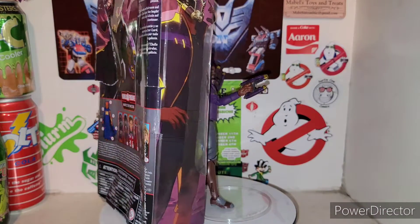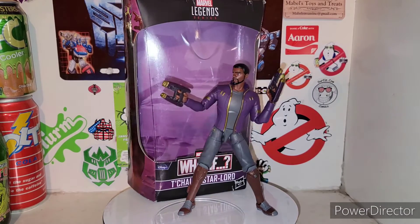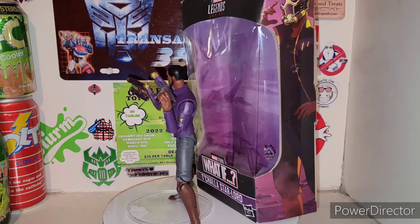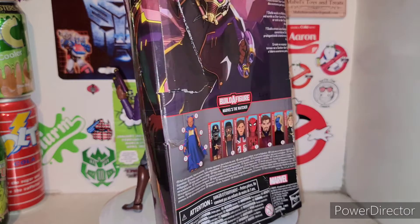So we get to put this guy together, but I'll probably end up doing a thoughts video of the whole wave, including with the Hydra Stomper.